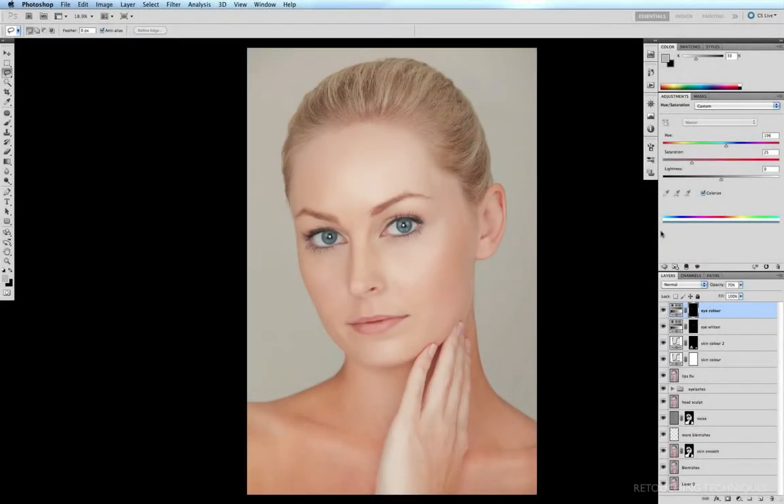Now that we've whitened the eyes and changed the eye colour, there's probably still a little bit of room for us to make the eyes pop a little bit by brightening them. Occasionally when I've walked past a magazine stand, I've seen the cover of a magazine where the retoucher brightened someone's eyes, and I think what they've used is the brightness and contrast adjustment layer.